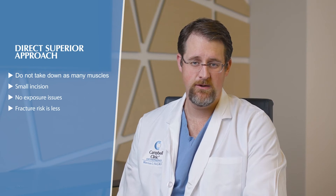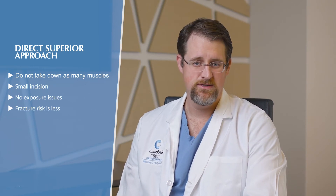Ultimately what I tell people is find a surgeon that you trust and do whatever approach they recommend. Because the reality is, when you look at all the science and data, both the anterior approach and the minimally invasive posterior approach have the exact same outcomes at six weeks. And now with the current generation direct superior approach, results at two weeks are no different either.